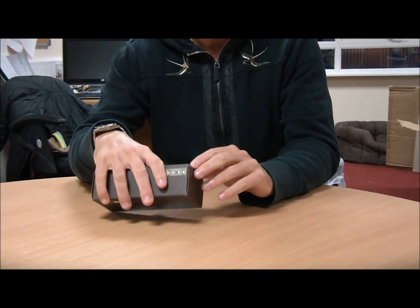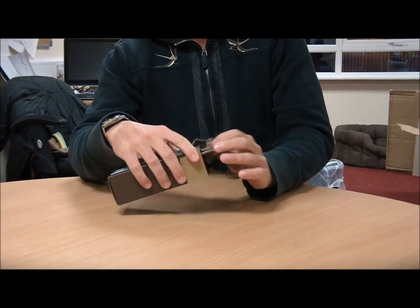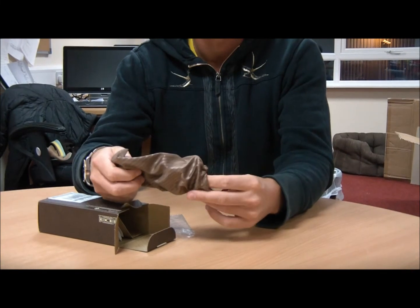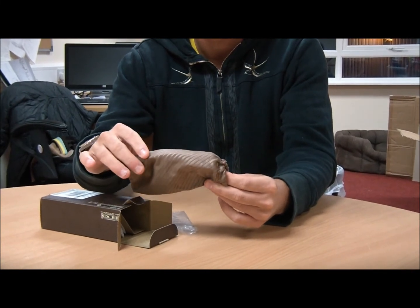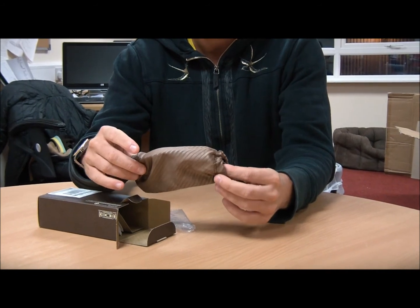I will now open up the box and let's have a look at what's inside. The standard Oakley micro bag, usually in brown, with the swooshes across it to keep your lenses nice and clean and make sure they get no scratches on.